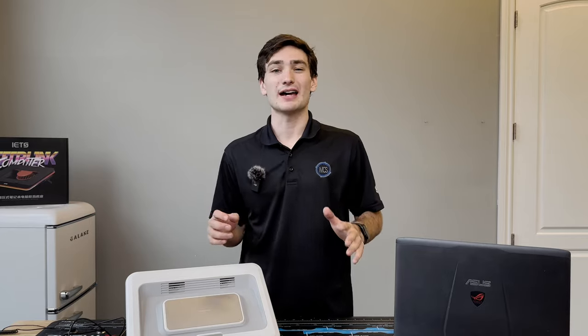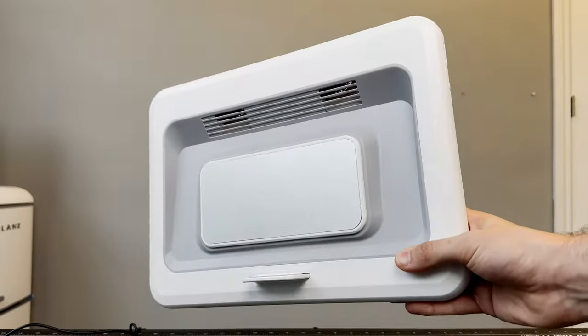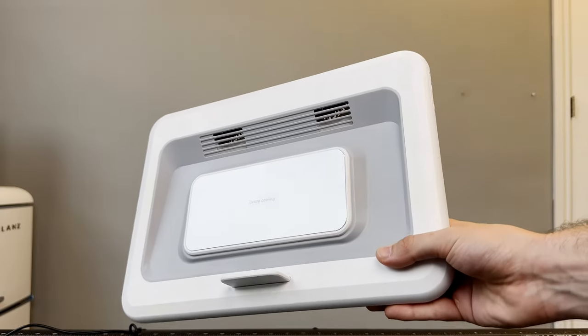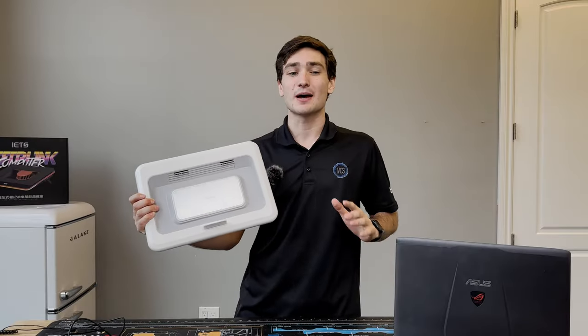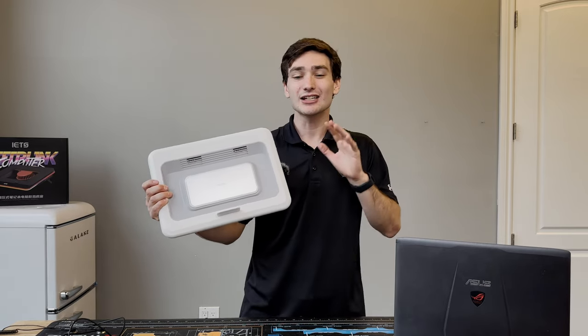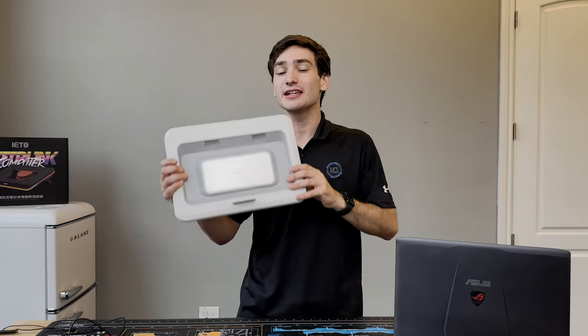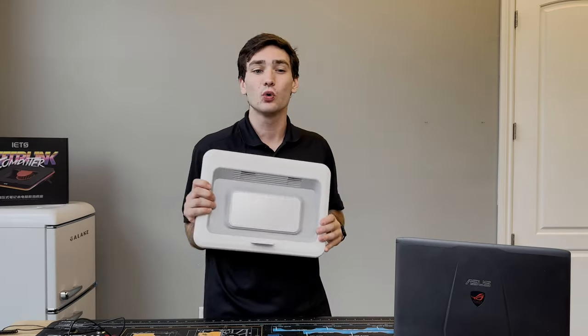I've tested tons of laptop coolers over the past year and I've definitely seen some various styles and designs, but nothing quite like this laptop cooler here. This is the Navazip Thermoelectric Laptop Cooling Pad, and you heard that right — this laptop cooler uses thermoelectric cooling, as it has a thermoelectric cooling unit inside on top of the fans, supposedly to provide some incredible cooling capacity.